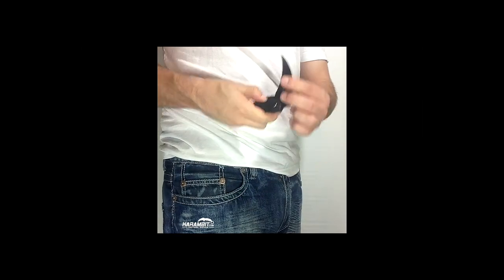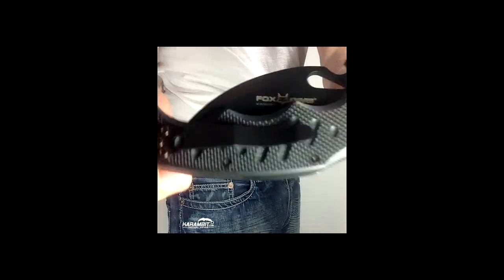Featuring the Fox 479 G10 karambit from karambit.com.